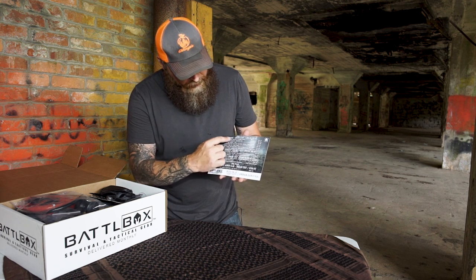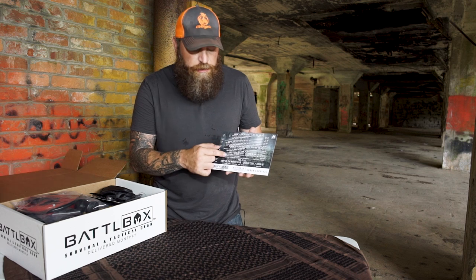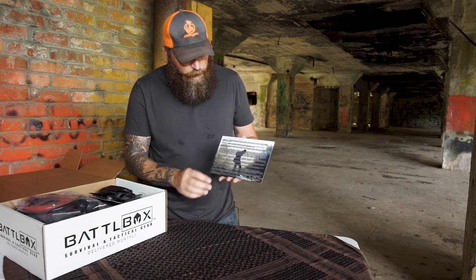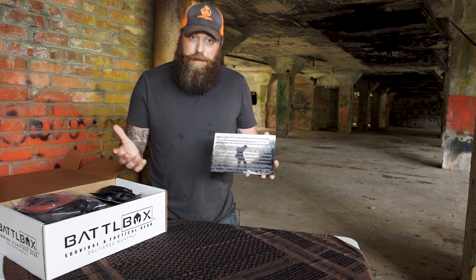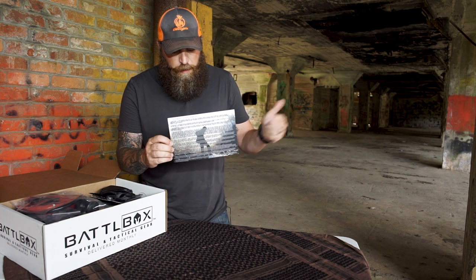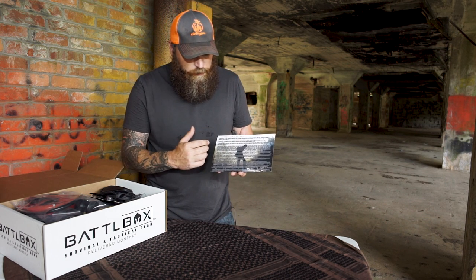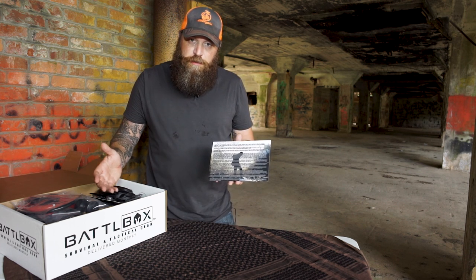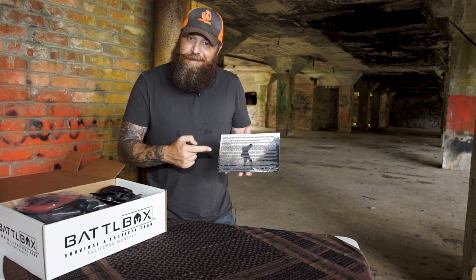We've got the basic, advanced, pro, and pro plus levels, each item that's in each level and the MSRP value of each level. On the back it says civil unrest, so that would be a scenario in the urban environment. The CEO Daniel does a lot of write-ups on the back with really good information about each of the products in the box, so be sure not to just toss this aside.